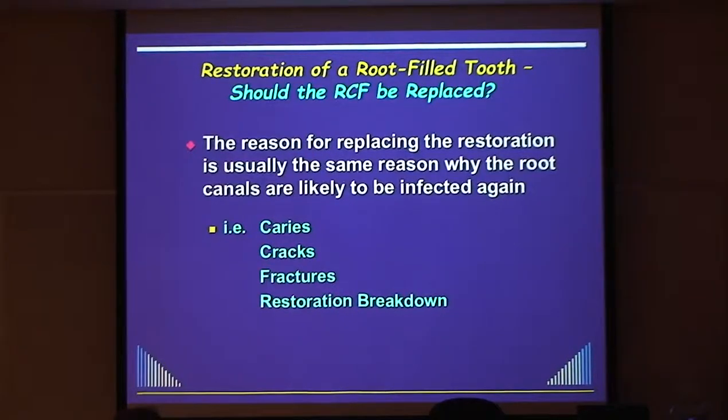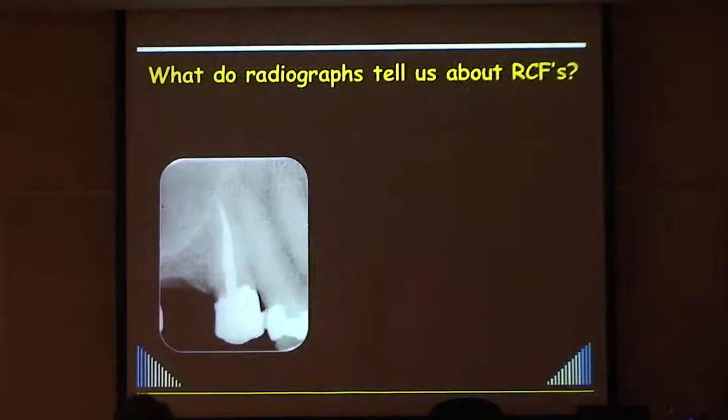Margins that are not ideal will harbour bacteria in the tooth, even if you don't actually see signs of it clinically or radiographically. So the whole reason you replace the restoration would be the reason why you should redo the root canal filling. You look at a tooth like this one and ask yourself: is that a good root filling?